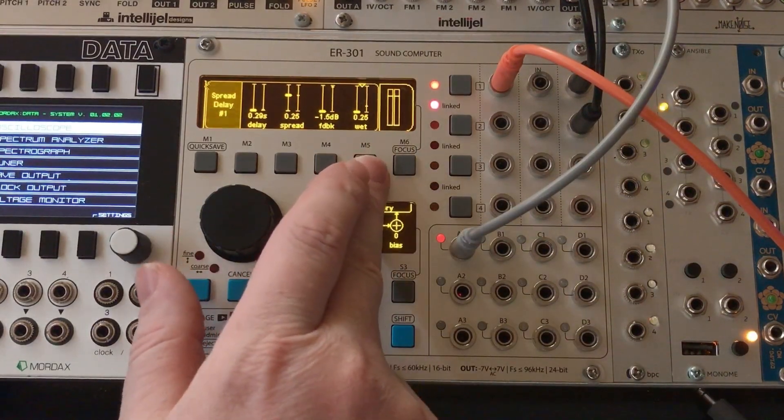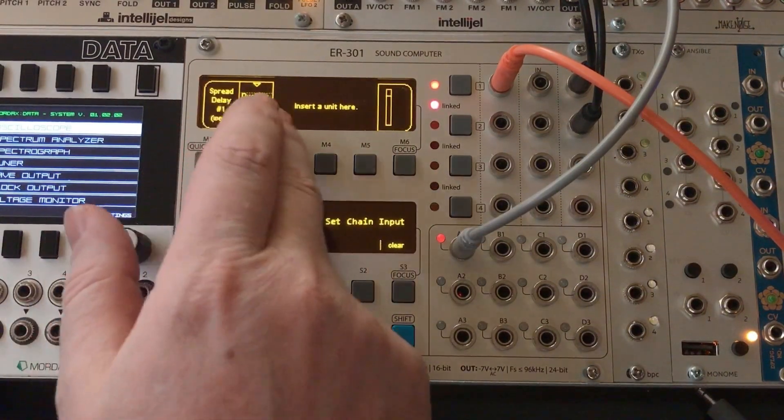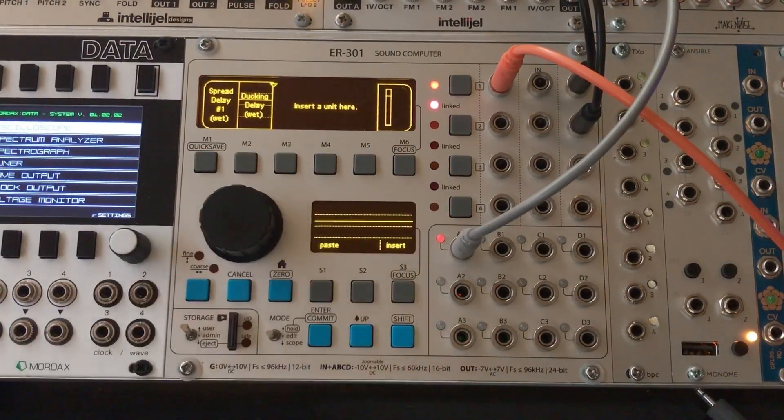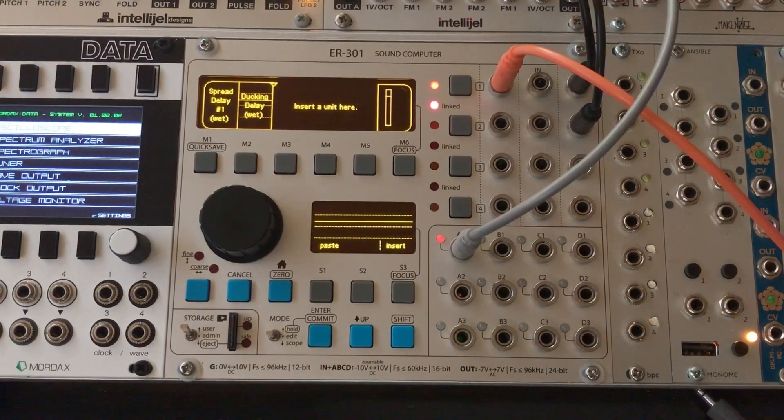Coming down in here to the wet — we've got the basic delay level. I'll want to add or subtract something to this, so we need a mixer type unit. In this case I'm going to go ahead and mix with an offset unit, which acts just like a mixer.